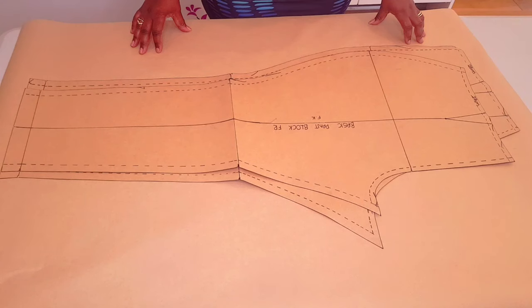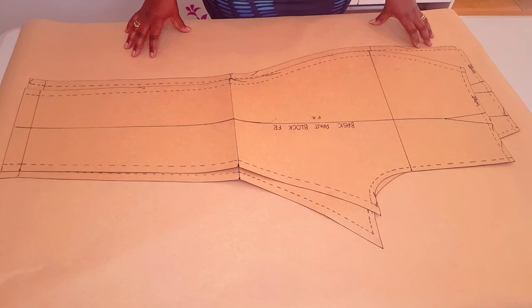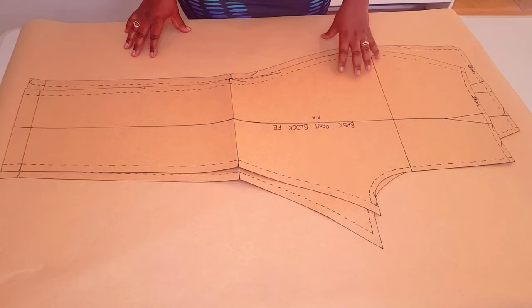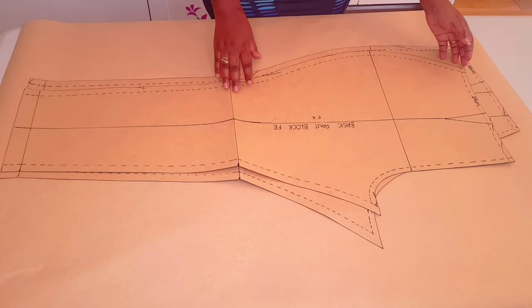Hi, it's Future from Sawmet. Welcome to my channel. I'm going to be showing you how to draft a dartless pant block pattern to work with your stable knit fabrics. You're going to need your basic pant block pattern to do this. I've got a tutorial on this channel on how you can make one — I'll leave a link in the description below and above.